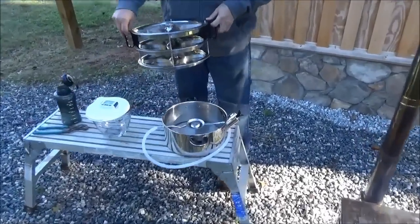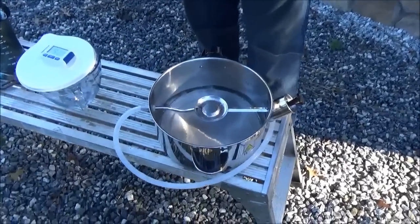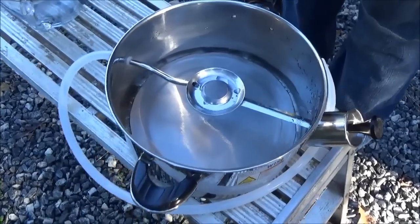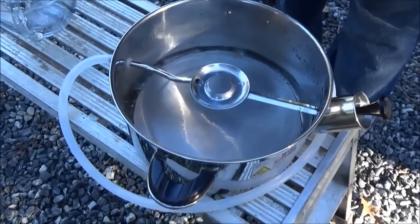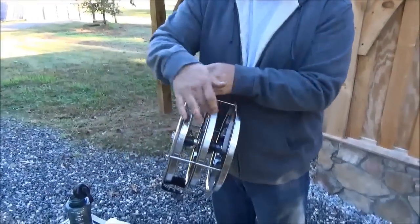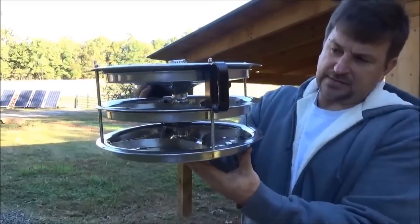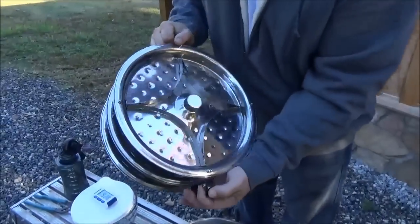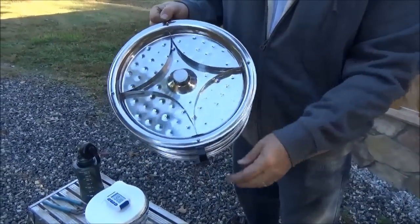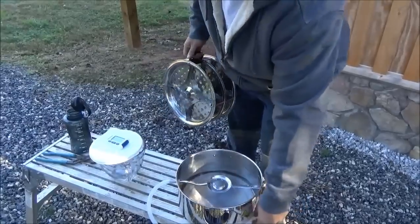This is the Water Wise 1600 non-electric, or off-grid, distiller that can run on basically any heat source. This is the collection tray inside — it has a cool little screen that keeps boiling water from getting into the collection system. The true genius of this design are these three trays where steam comes from the bottom up through each one. You'll see these dimples — looks like it got hit in a hailstorm — and the water will form on the dimples and drip down.